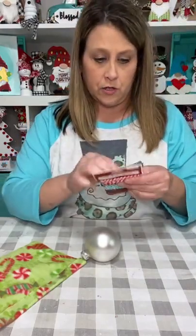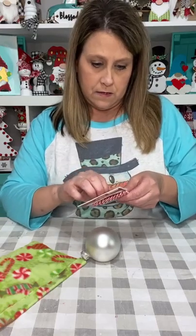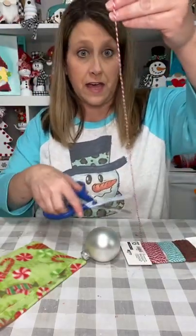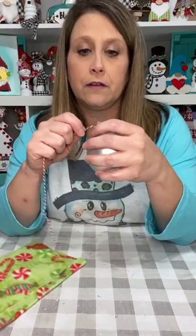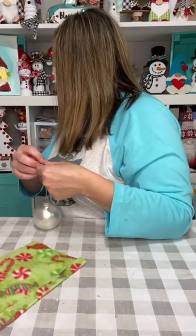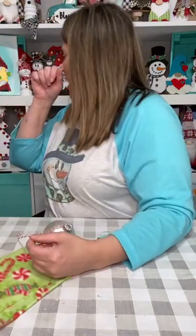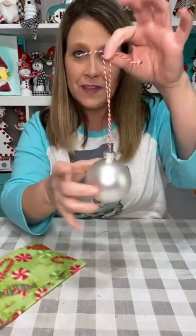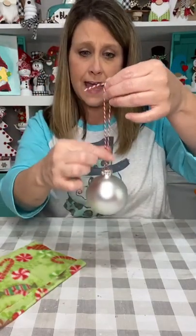I know Dollar Tree has baker's twine too. I always like to cut way too much because I can cut it off. I'm going to put the hanger on first. I'm gonna tie it way up because the hat's probably gonna come to about here — so I'll tie it about that far up.